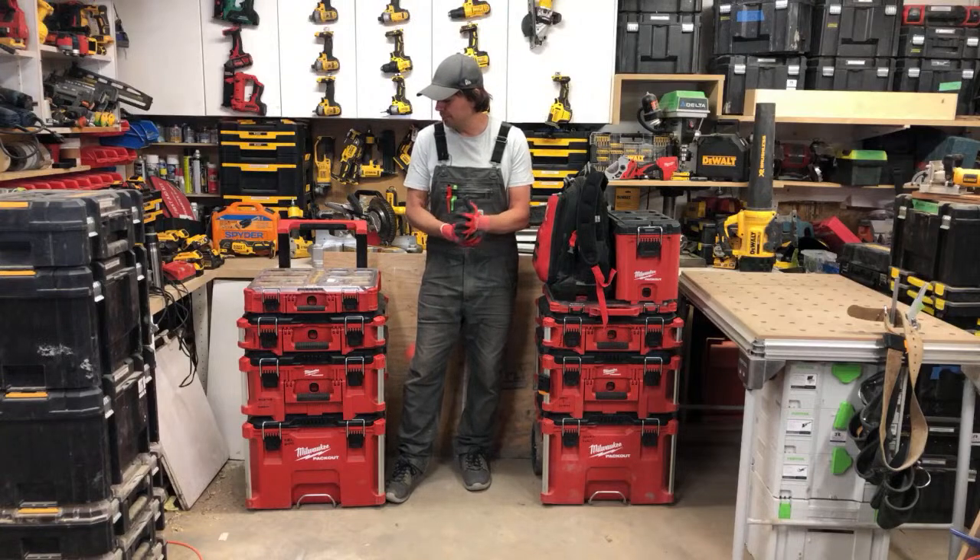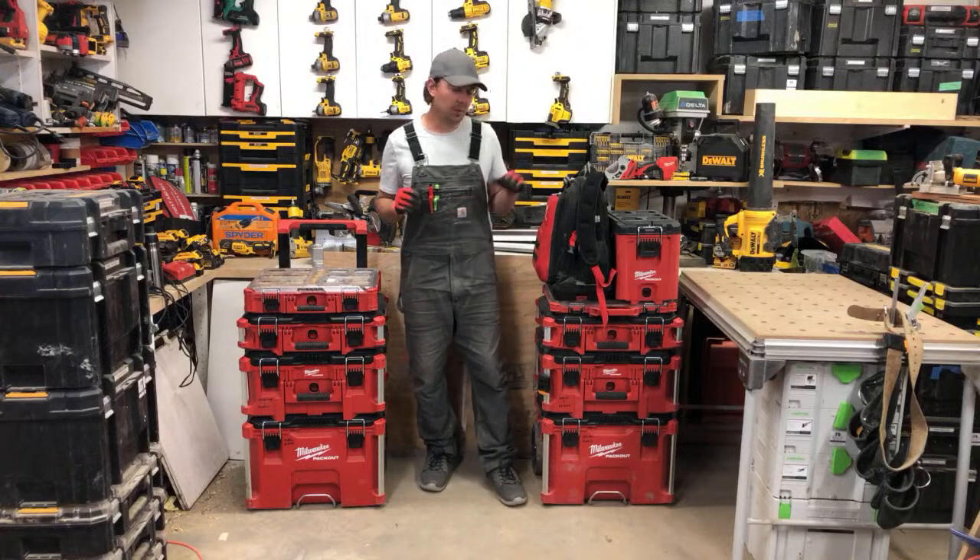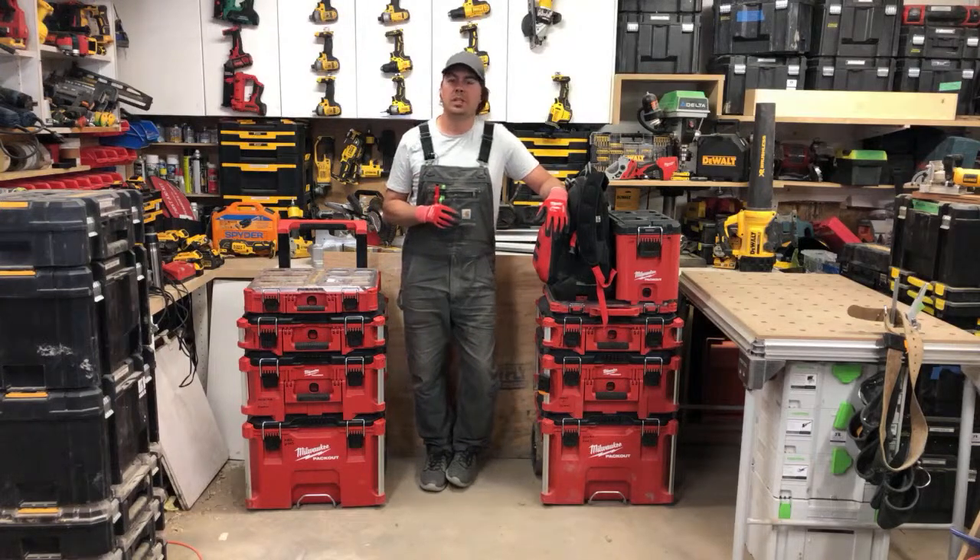I've set up a battery charging station, and I've got all my nailers and the fasteners that I use — all that good stuff.